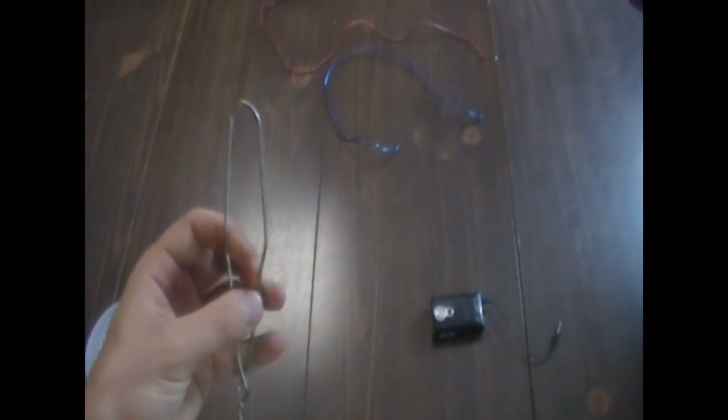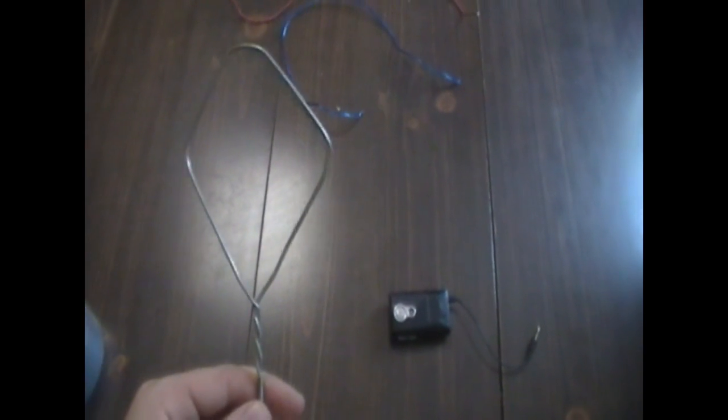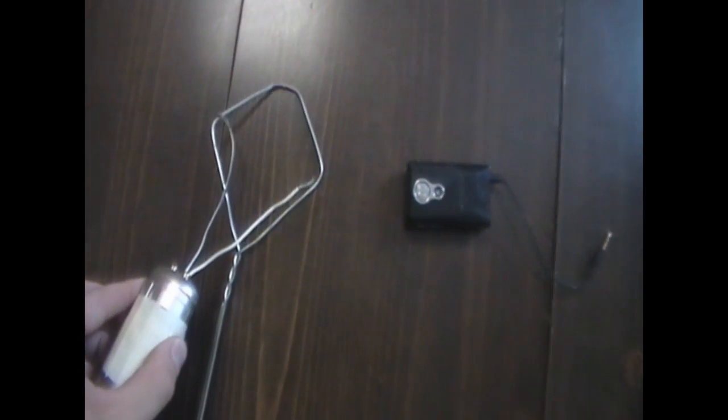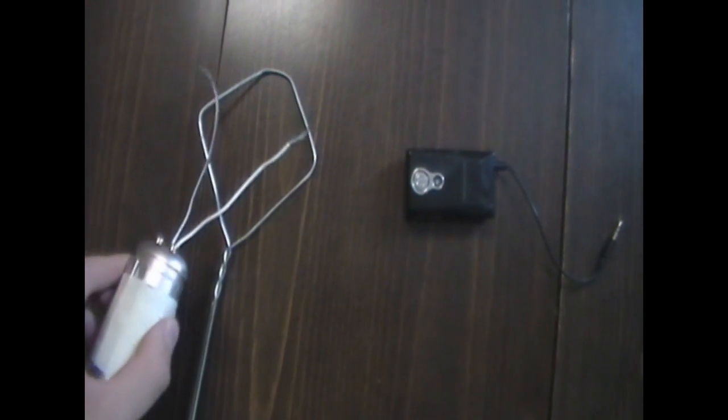The first thing you need to do is spread out the metal on this so that it looks something like that. You are then going to attach the line-out converter — two of the wires — one to either side of the fly swatter. I attached each end of the wire to the opposite end of the fly swatter and fastened the line-out converter to the fly swatter.